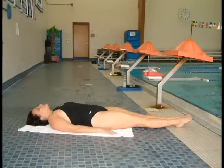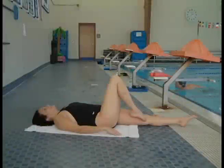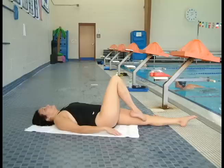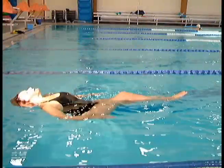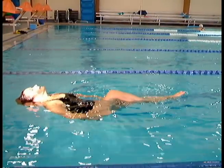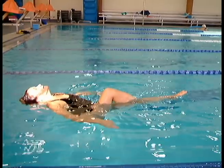Have your swimmer lie on the deck in a back layout. Tell your swimmer to slowly guide the big toe of her right foot up the inside of her horizontal left leg until the big toe reaches the inside of her left knee. The right knee should be perpendicular to the water. The swimmer still needs to keep her head, shoulders, hips, and toe of the horizontal leg on the surface of the water.